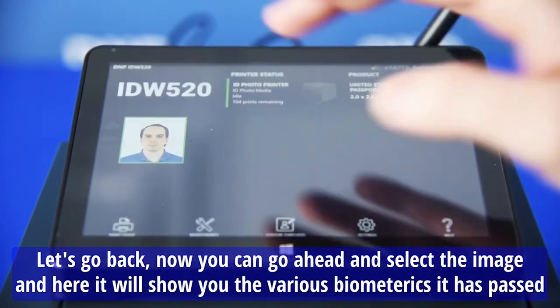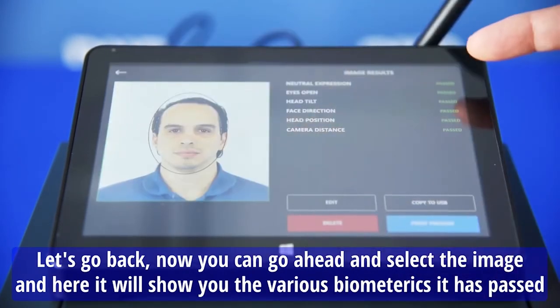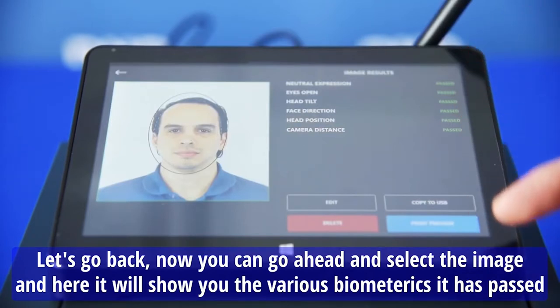Okay, let's go back. Now you can go ahead and select the image, and here it will show you all the various biometrics that have passed.